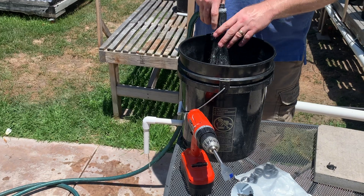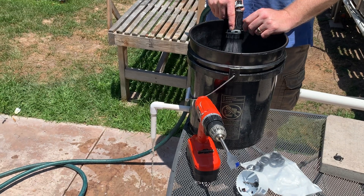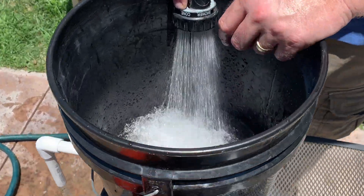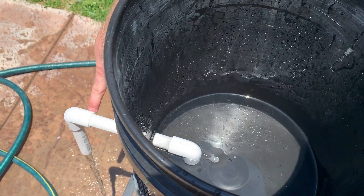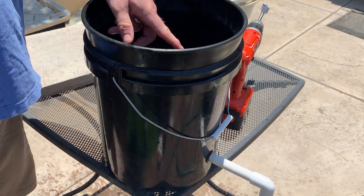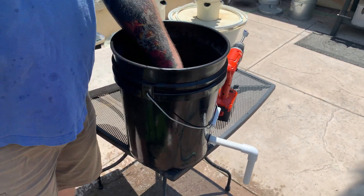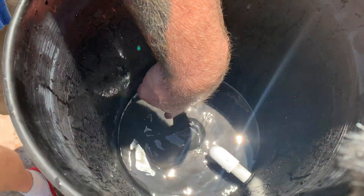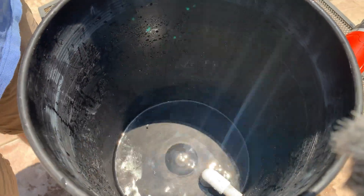Think of the water coming into the bucket as the nutrients coming through the pump. Once it gets to the top of the pipe, it's going to start siphoning all the water out back into the recycled system. Once it gets to the bottom of that pipe level — to that bottom opening — it's going to leave just a little bit of nutrient fluid in there. So the roots grown down to the bottom won't dry out during the period that you're not siphoning through.